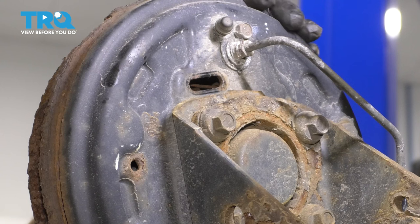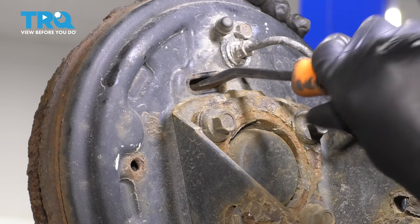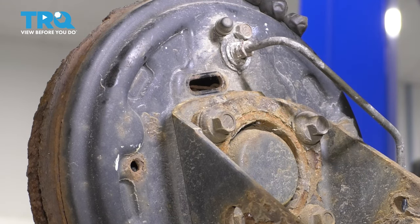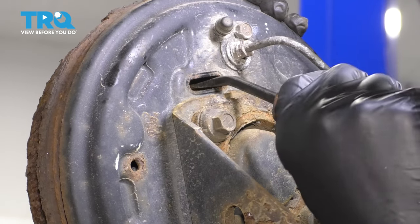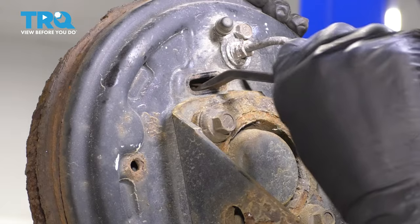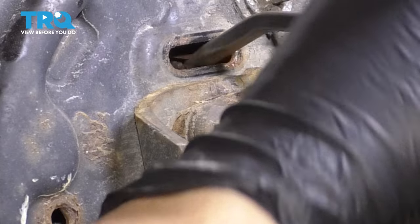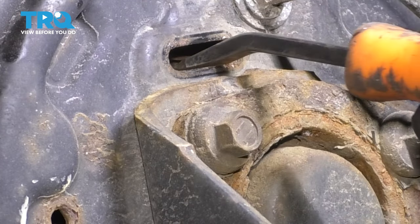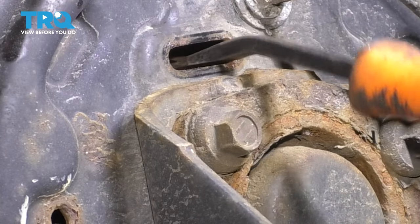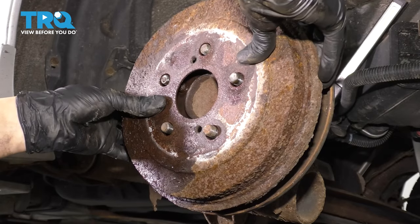Pop that boot off and then you can either use a screwdriver or a little pry bar — whatever you have — and there's going to be an adjuster wheel here. You just have to get in there and adjust it; it looks kind of like a gear. In my case, I'm going to have to spin up on it to release the shoes. Back at the front, you can see the drum pulls off much easier.